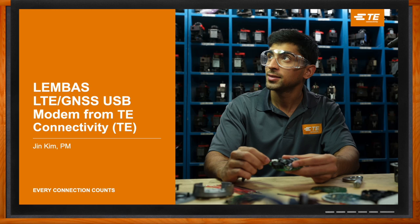And before we get started, don't forget to click that link. There you can find even more information about this topic from TE Connectivity.